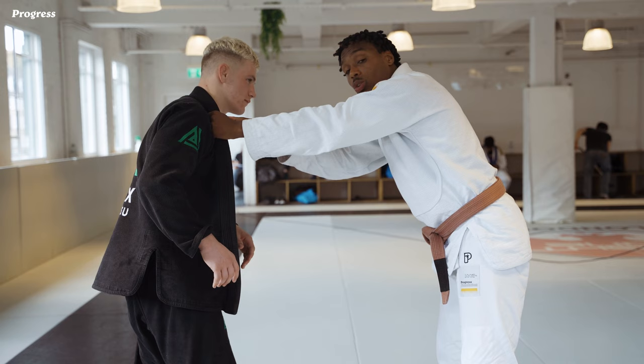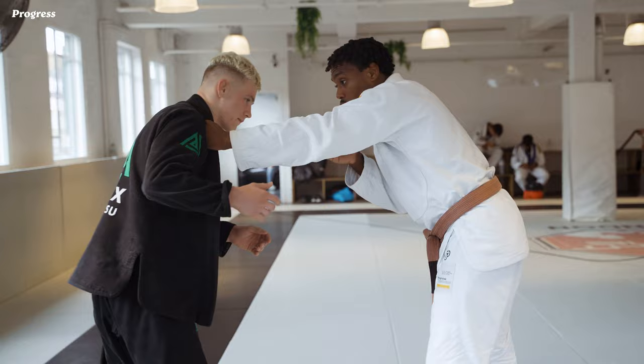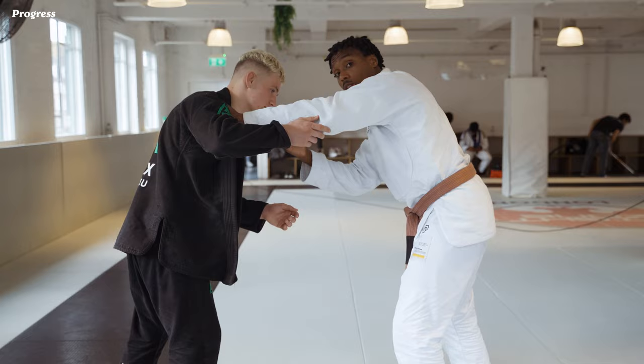I'm going to start using the hand on the collar here. I'm going to bait my opponent — how am I going to do that? I'm going to push onto his shoulder for him to lean his weight back towards me. Now as he leans his weight back towards me...